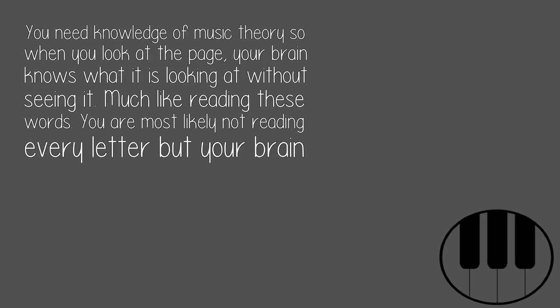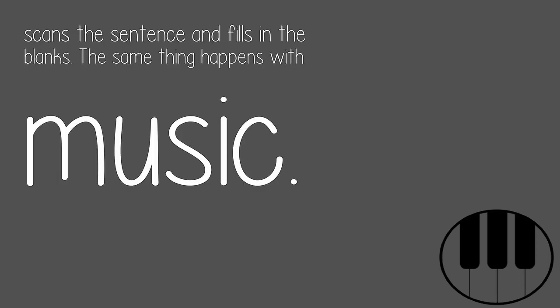You need knowledge of music theory so when you look at the page, your brain knows what it is looking at without seeing every detail. Much like reading these words — you are most likely not reading every letter, but your brain scans the sentence and fills in the blanks. The same thing happens with music.